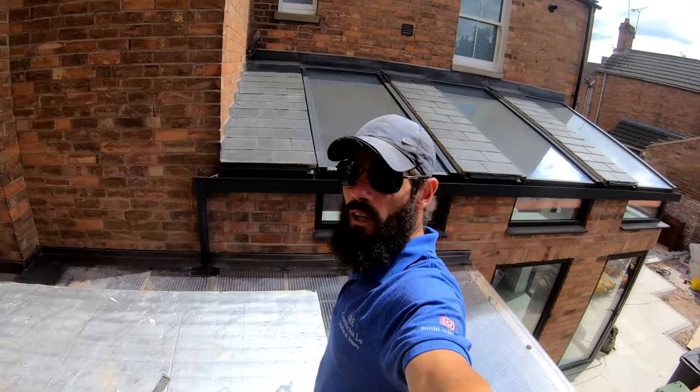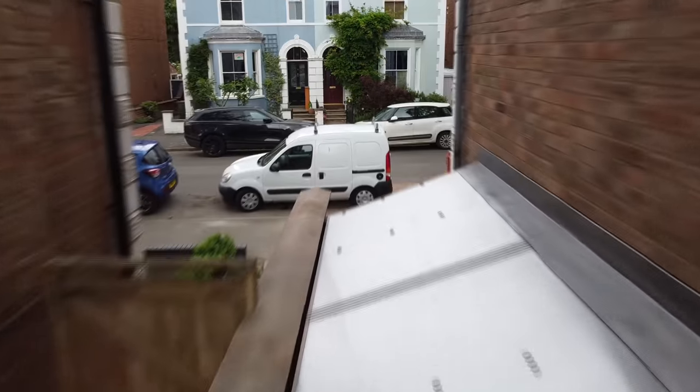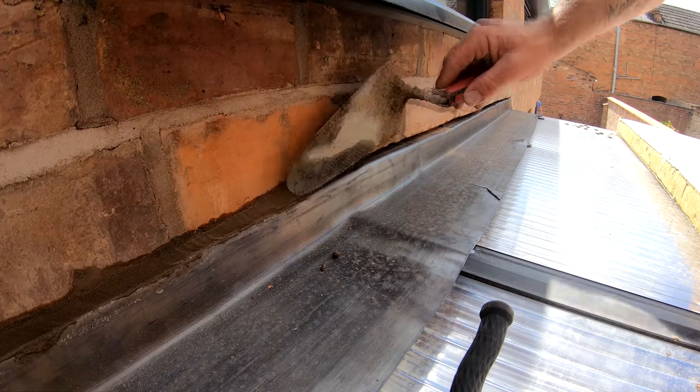So now that we've got all the lead in all the way down, the next job and the last job is we've got to point it all up. What we've got to do is get some mortar into this joint all the way along, down there. And once we've done that, it's going to be finished.